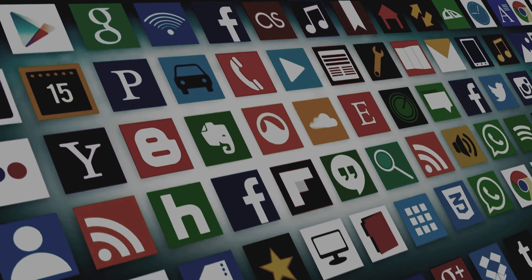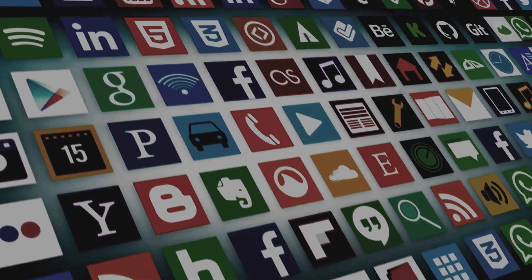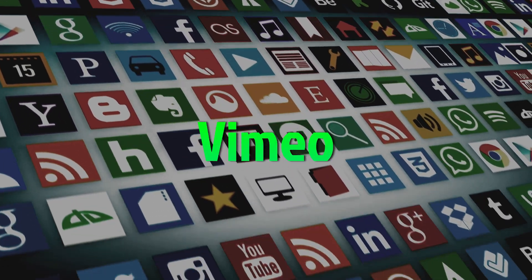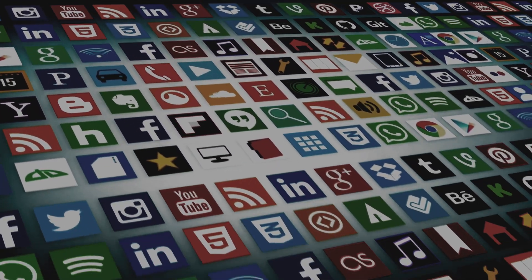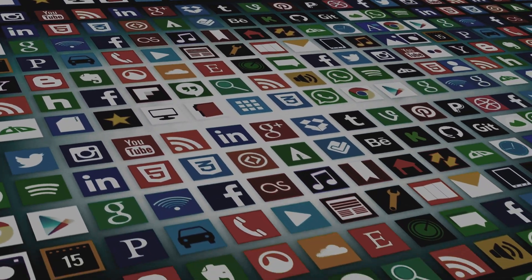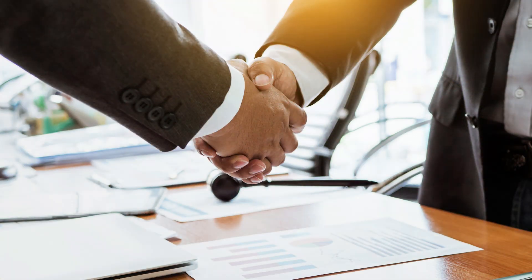But YouTube isn't the only platform where you can show your love of home brewing to the world. There are several other video and live streaming platforms such as TikTok, Twitch, BitChute, Vimeo, and Dailymotion, just to name a few. Joining as many of these big social networks as you can is a terrific way to get the most out of your uploads. This will enable you to spread your voice in various ways and establish your name everywhere you go. You must, therefore, select the social networks that will help you the most.